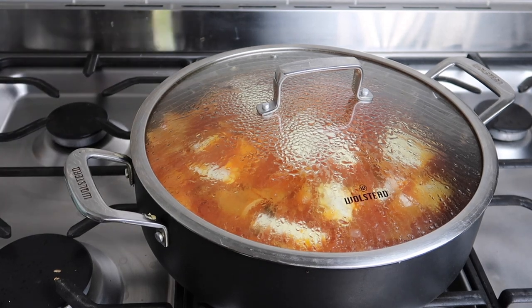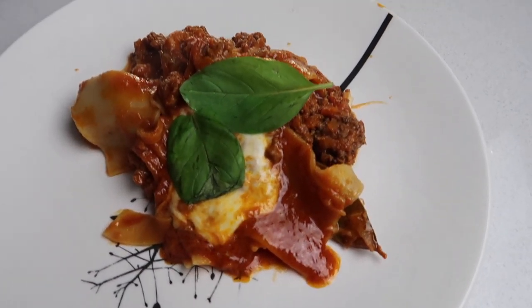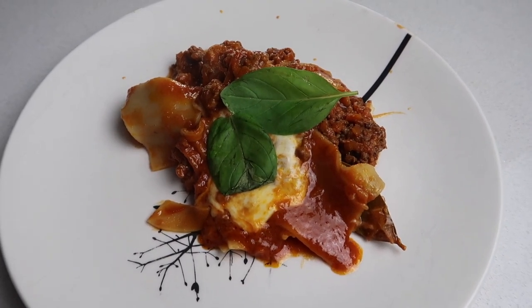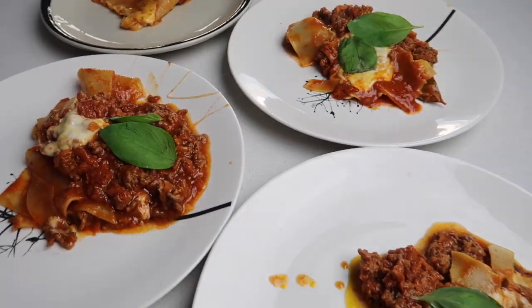And there we have it — super simple and delicious lasagna in one pot! Thanks to all of you who watched to the very end, I really appreciate it. I hope these meals help you with your meal planning this week. Take care, bye!